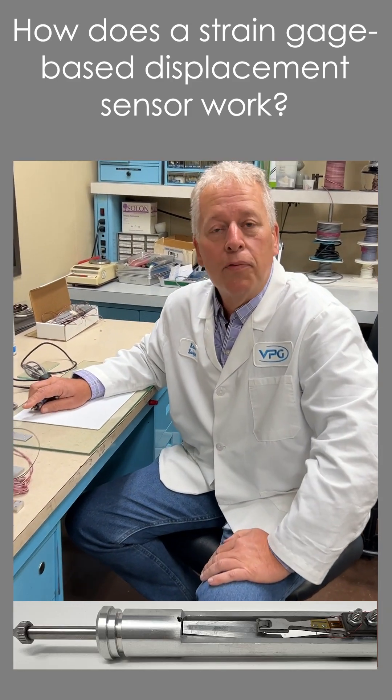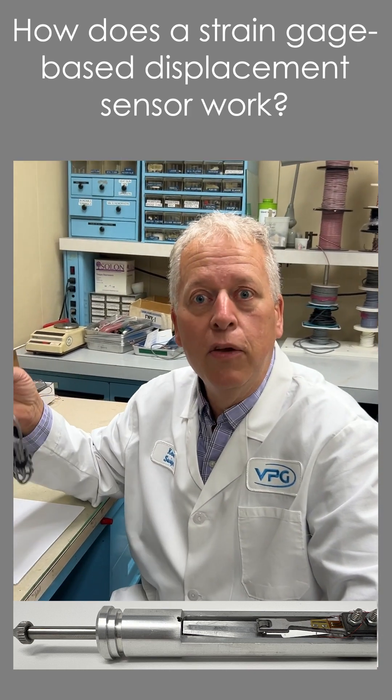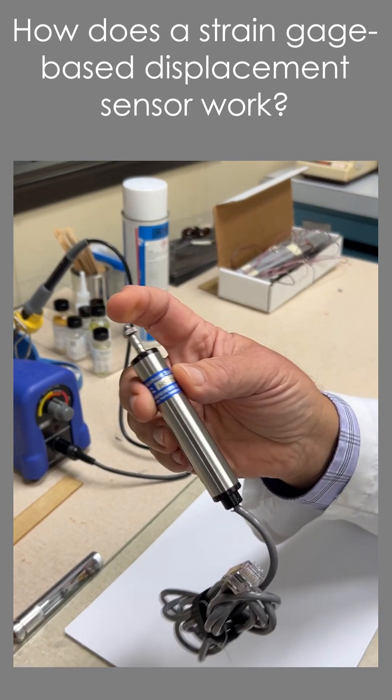Strain gauges are used for a lot of different measurement applications. I want to show you here that they can also be used for displacement measurement. It just depends on how the transducer is designed.